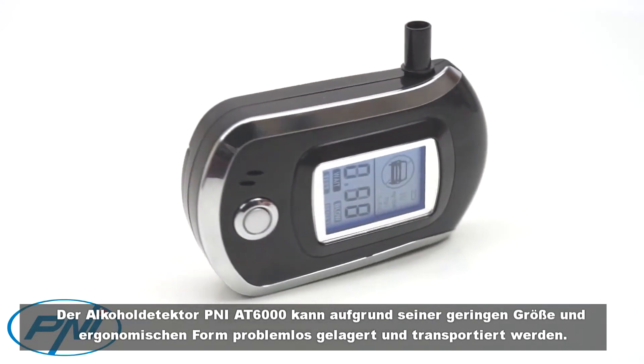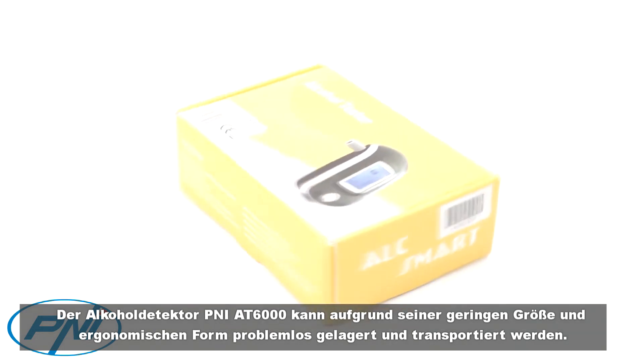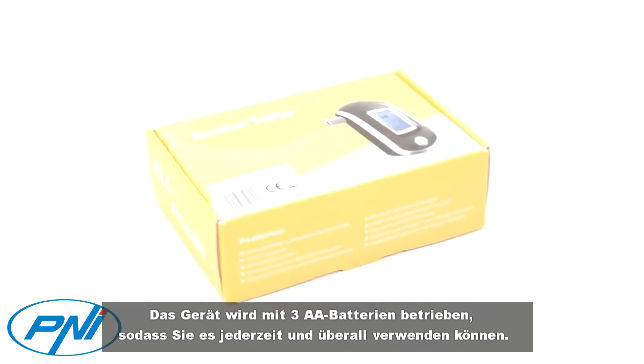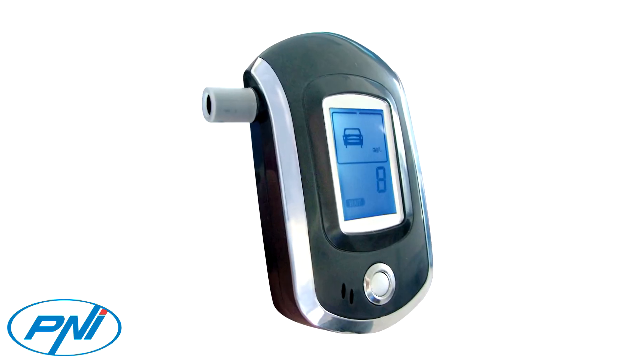The Penny 86000 alcohol detector can be stored and transported without difficulty due to its small size and ergonomic shape. The device is powered by three AA batteries, so you can use it anywhere and anytime you want.